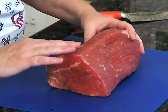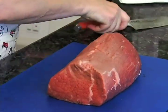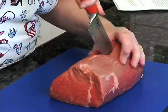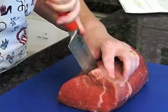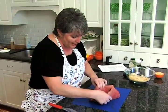The tenderloin has been nicely trimmed by my butcher, and we're just going to go ahead and cut a pocket right into the center of it — not all the way through and not all the way to the end — and that's what we're going to fill with our stuffing.